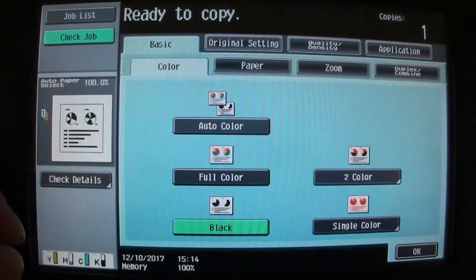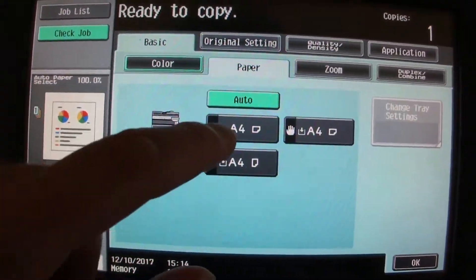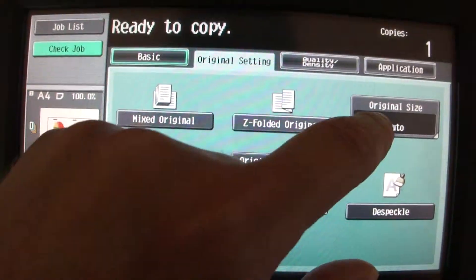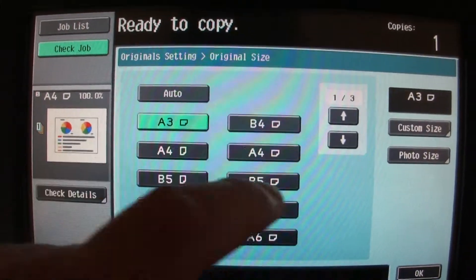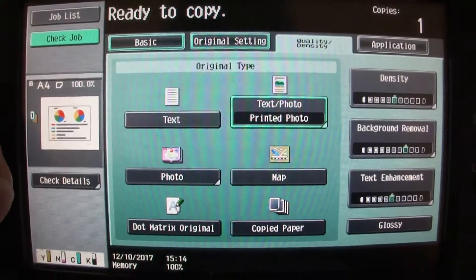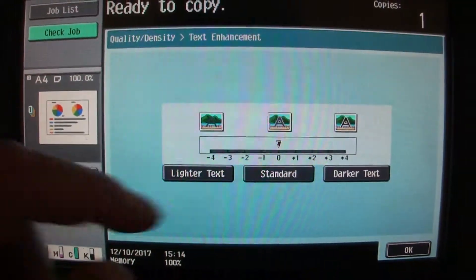Hopefully this one will be close enough to an A3, so we're going to choose the tray, but we've got to choose our original setting — this one's got to be A3 or thereabouts. We'll do the enlarge/reduction lighter, so we're just going to go here.